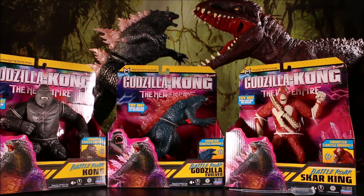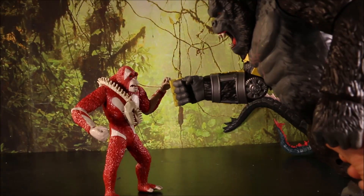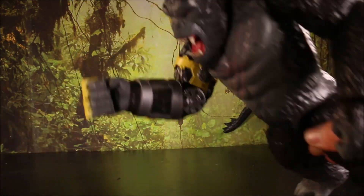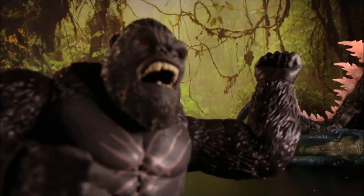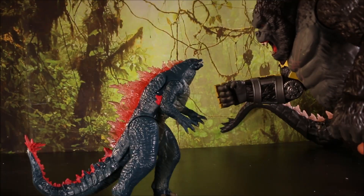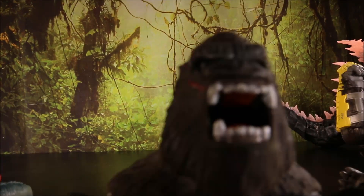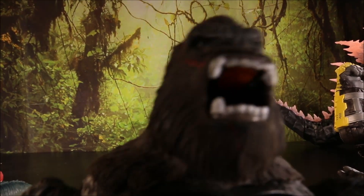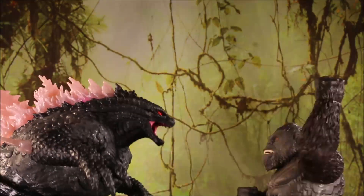Well guys, today on Crazy Dining Toys we're gonna unbox three of the new Godzilla X-Kong with Moot Empire. It's Scar King vs. The Beast Club! It's Godzilla vs. The Beast Club! It's Mini-Kong vs. Godzilla!